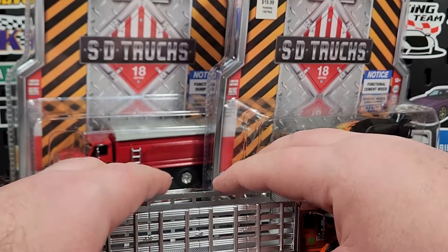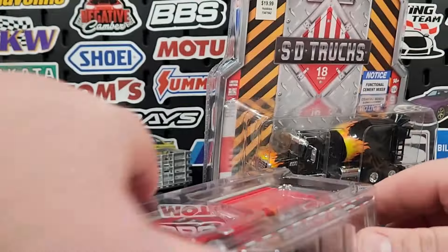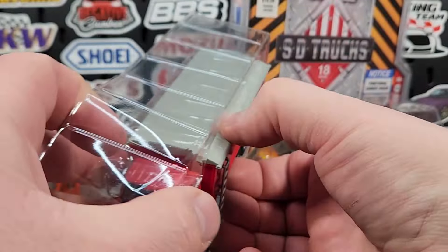I think this truck should have gotten the exact same blister as the stake bed truck, or at least the stake bed should have got this blister. They are similar in size, and you can see there is space in there for the side mirror, which is a good thing. This one does actually have a decent amount of functionality to it. It looks very very good — that is of course what the mirrors are supposed to look like right out of the package. Details look really good on the front, a little bit of print inside the headlight area, you've got your International logo, the chrome hubs, and the over-fenders all look good.